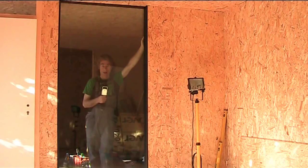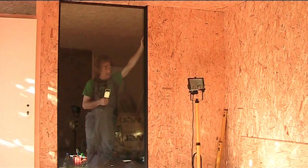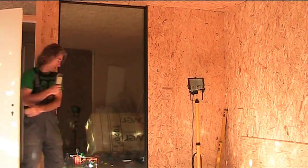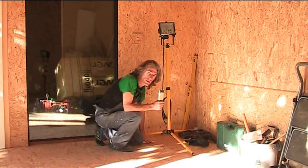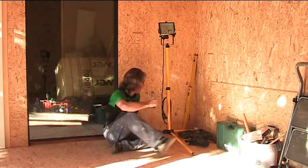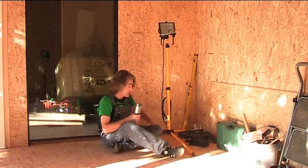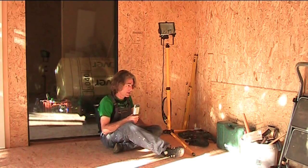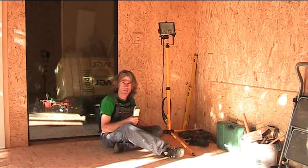Hi everybody, welcome to building a studio. The last couple of days I've been working like a madman because I've got this window in here and I've got to work hard because tomorrow the plumbers are coming to run pipes through there and put a heater radiator on this wall. I had to work quite a lot to get this wall finished so they can mount it. I could have probably done it myself but I'm an artist not a plumber.